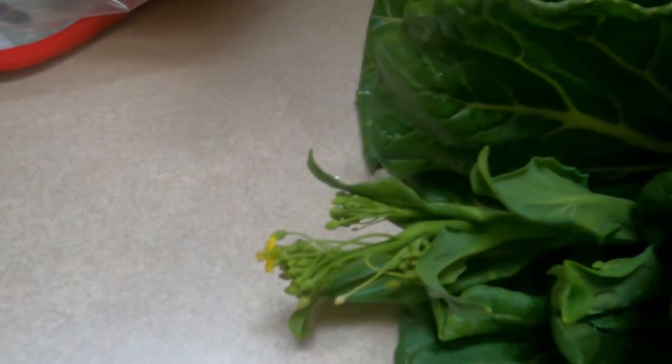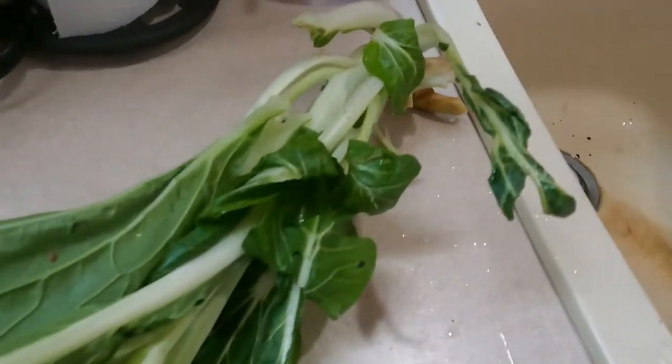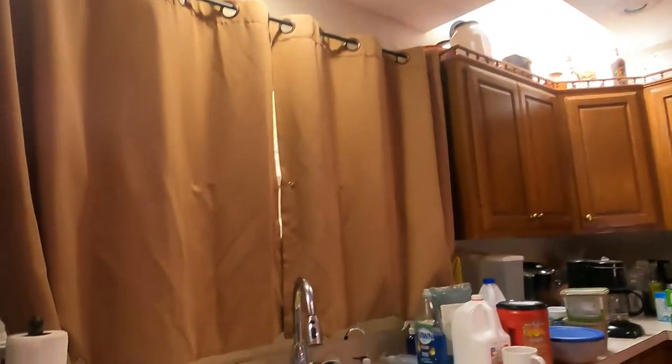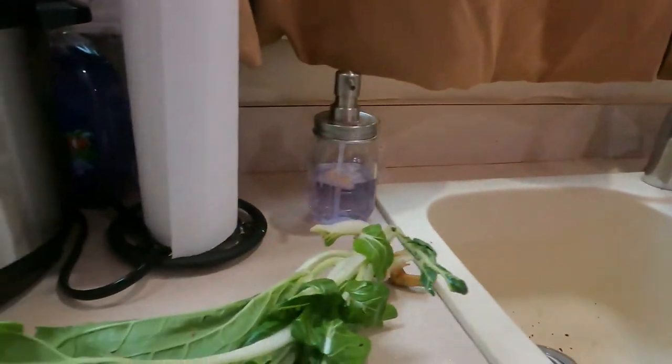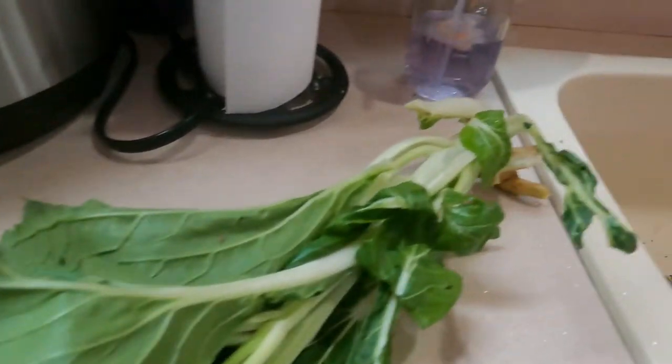When it starts to flower and it bolts, it'll produce thousands upon thousands of seeds. Every one of those pods probably has 20 seeds in it — that's from one plant. We hung that up as a decoration, but I probably collect 1,000 to 5,000 seeds from bok choy every year when it does bolt.